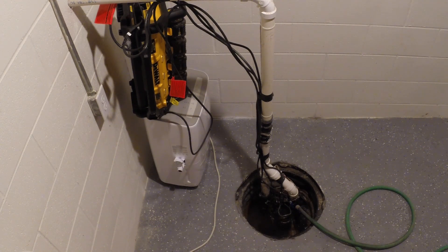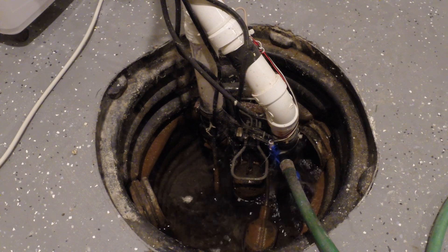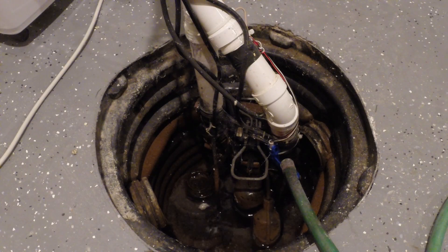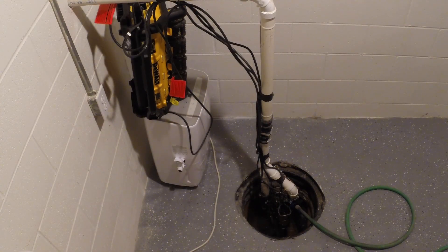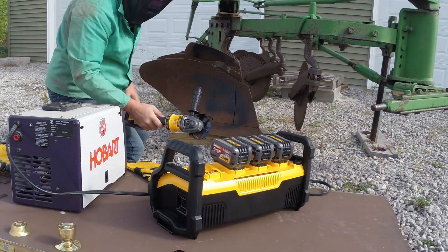We went right to a sump pump test. We connected a line and started feeding the sump pump serious water through a garden hose and let it run. There's no doubt you could run this all night on a sump pump even in a rainstorm. This unit responds very well to power cycling like a sump pump would do. We got almost five hours of continuously putting water in with a full garden hose running — absolutely amazing.